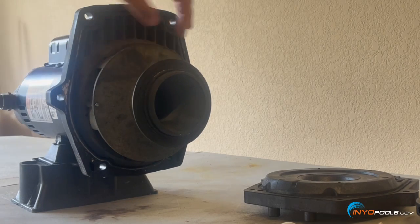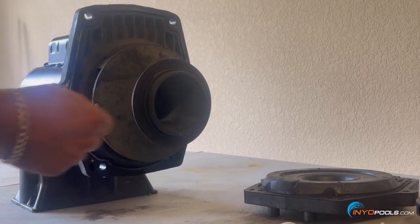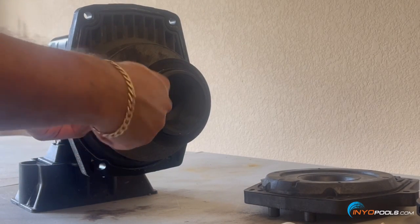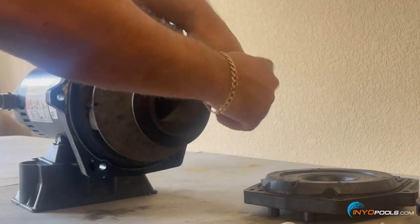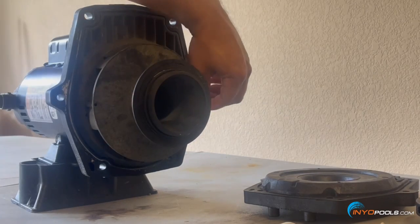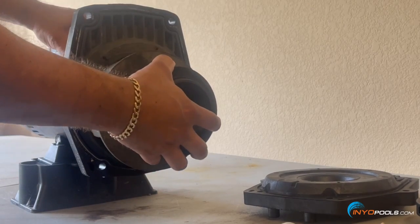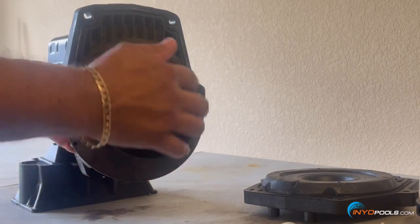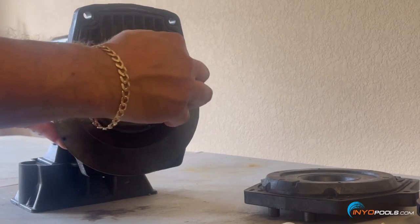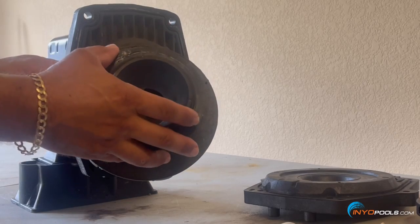There are two Allen wrench screws on the actual diffuser, so we'll go ahead and remove those. This Waterway SMF pump is very similar to the Pentair Whisper Flow series. There's an O-ring here as well — we'll make sure that's lubricated. It doesn't look to be stretched out; it looks to be in fair condition. We'll lube that up when we reassemble everything.